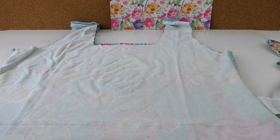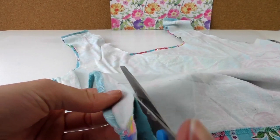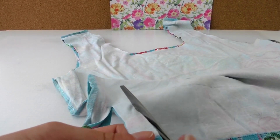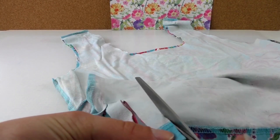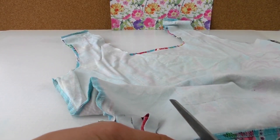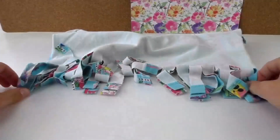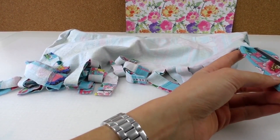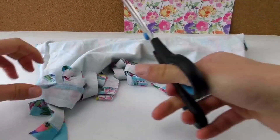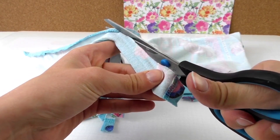The next step is to make little cuts — we're cutting strips up to the line, piece by piece, about a centimeter between every part, all the way to the end. Make sure you cut the end bits as well, and do the other side too.